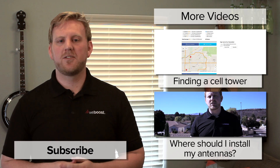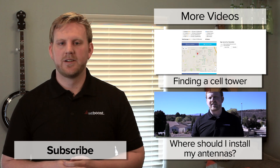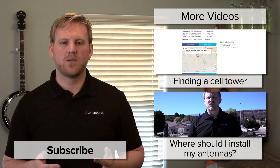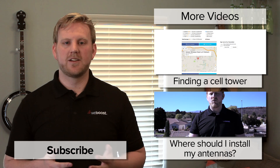So that's it. If you follow these steps, your booster will be able to provide you with the best coverage. If you have any questions, leave them in the comments below. Also, please subscribe to our channel as we'll be releasing videos like this weekly.